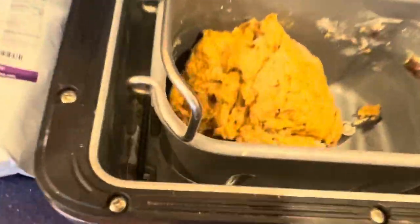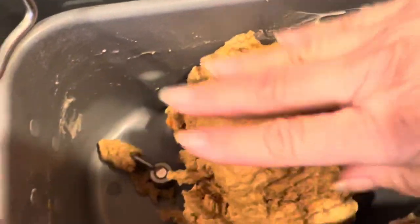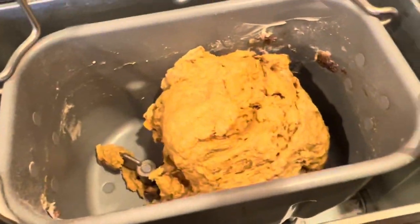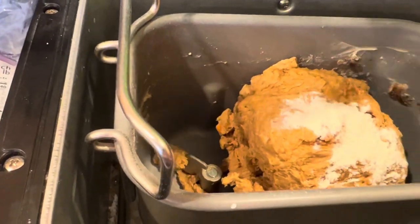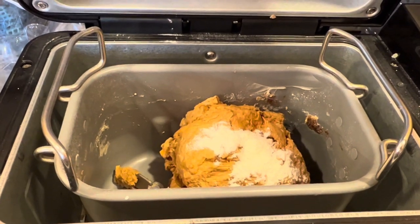It's about seven or eight minutes into kneading. I'm going to check the dough — tacky but not sticky, it's mostly forming a dough ball. I'm thinking it might need just a teeny tiny bit more flour. I added more flour a minute ago because it was too wet; it's still a little wet but almost there.